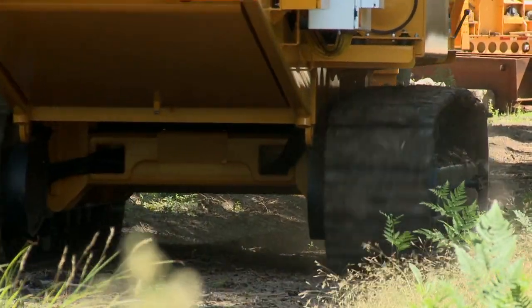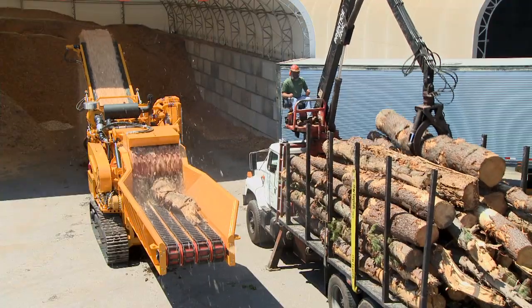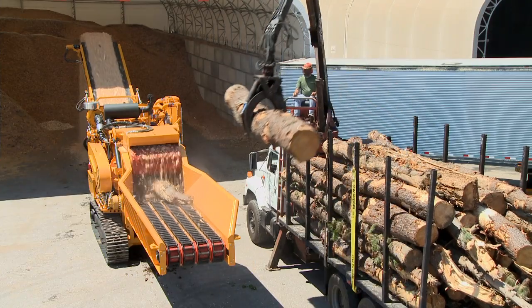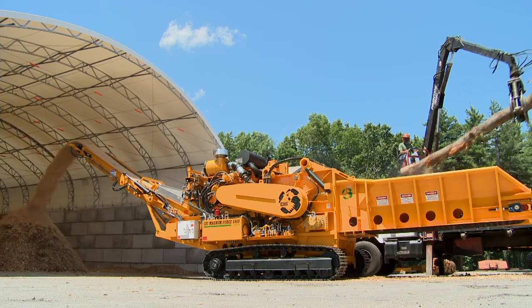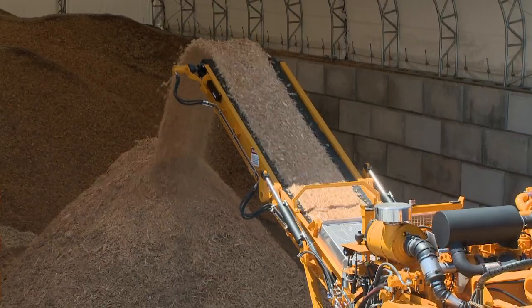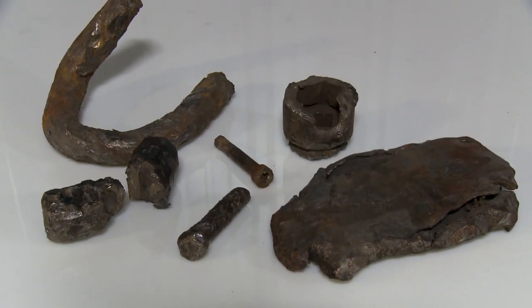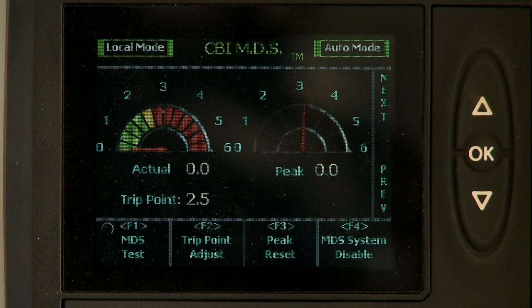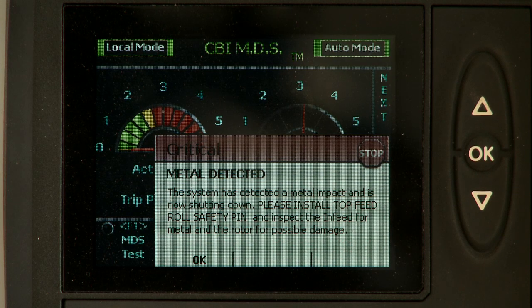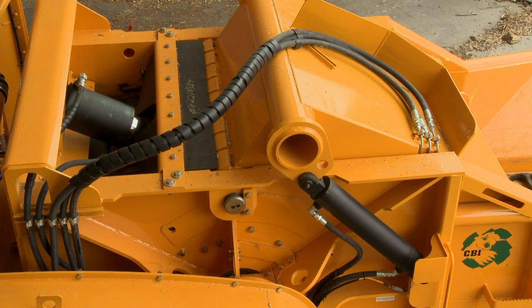At CVI, we fully understand that a machine can only make money if it's running. The Magnum Force 5800 incorporates several features to ensure minimal downtime. The greatest cause of unexpected grinder downtime is damage caused by tramp metal and contamination. The 5800 solves this problem with CVI's revolutionary MDS metal detection system. The MDS works in conjunction with the machine's control system, using electronic sensors on the rotor to detect the instant the rotor contacts metal.